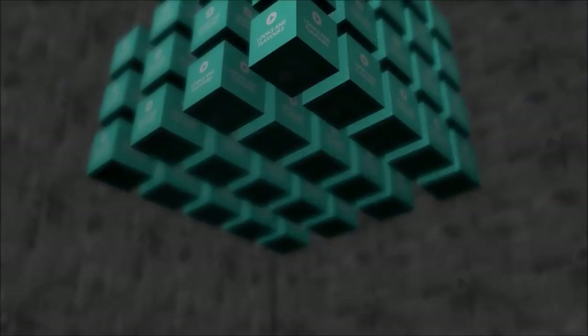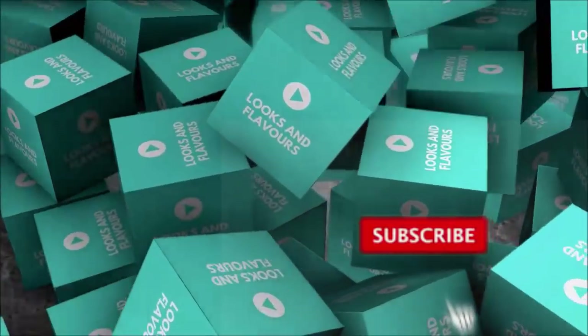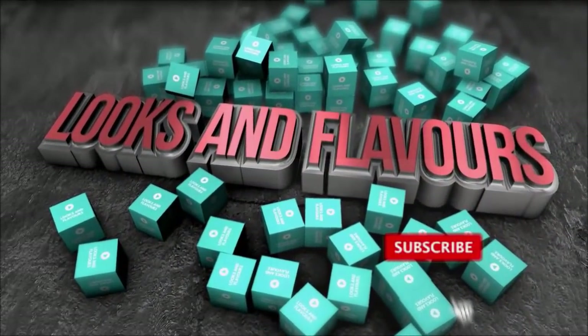If you are new to my channel, press the subscribe button. After subscribing, press the bell icon, which will give you regular notifications.